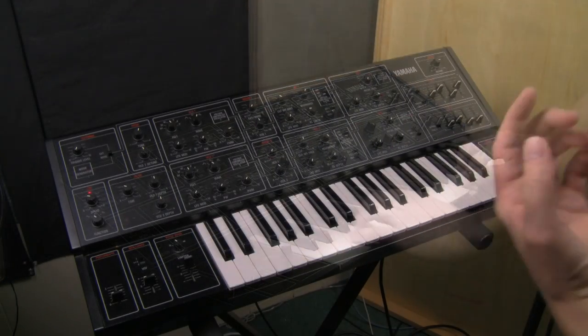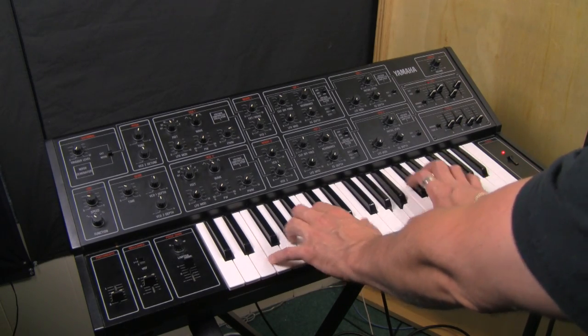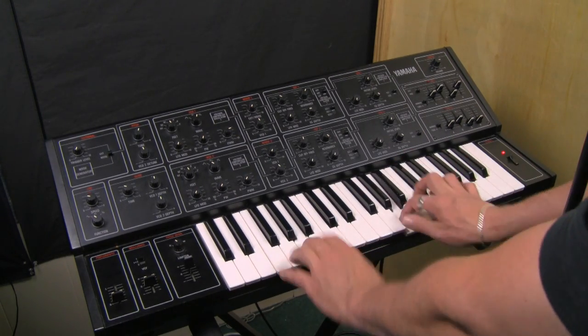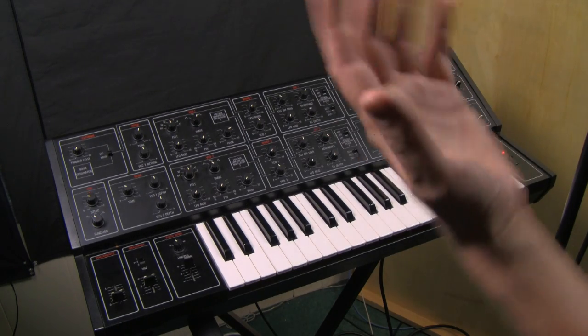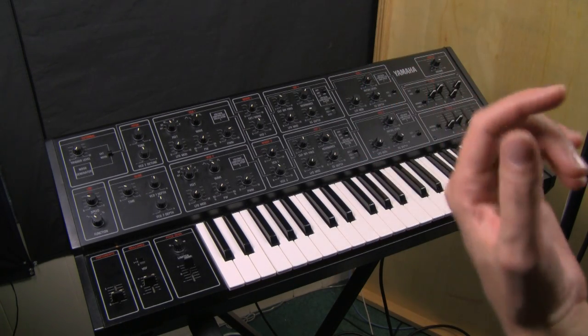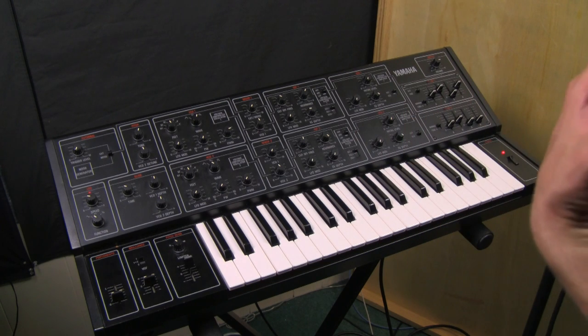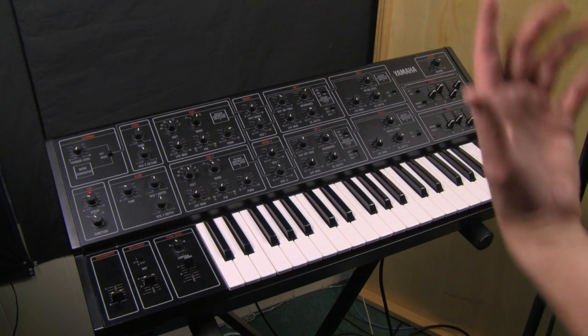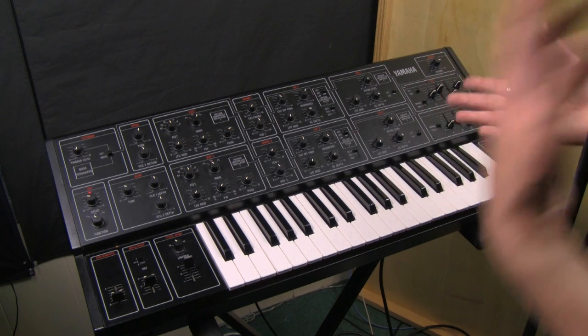Here's the CS-15. I have to admit that this sound — there's nothing particularly exciting about it in itself, but it does demonstrate some functionality that the Yamaha CS-15 has that some other synthesizers, especially of this era, lack, and some things that people today may not pursue just by virtue of the fact that things are different now.